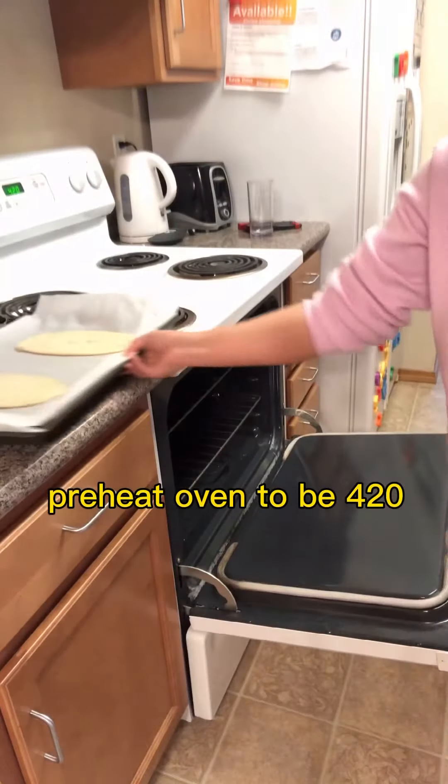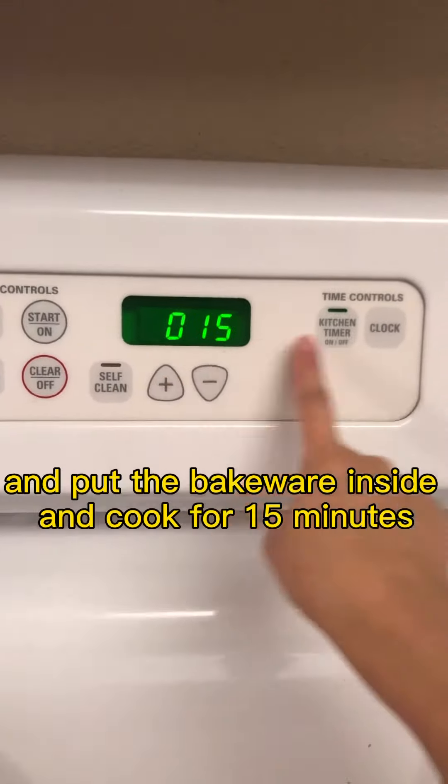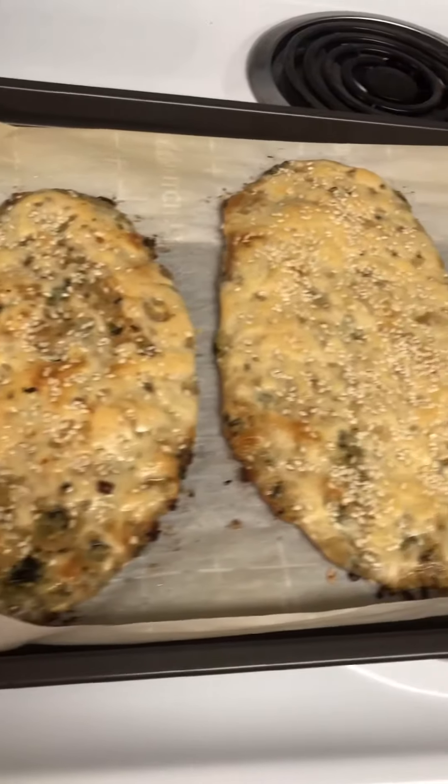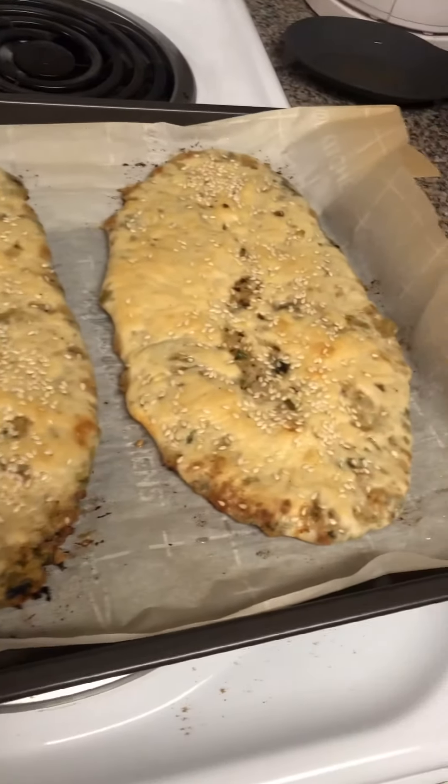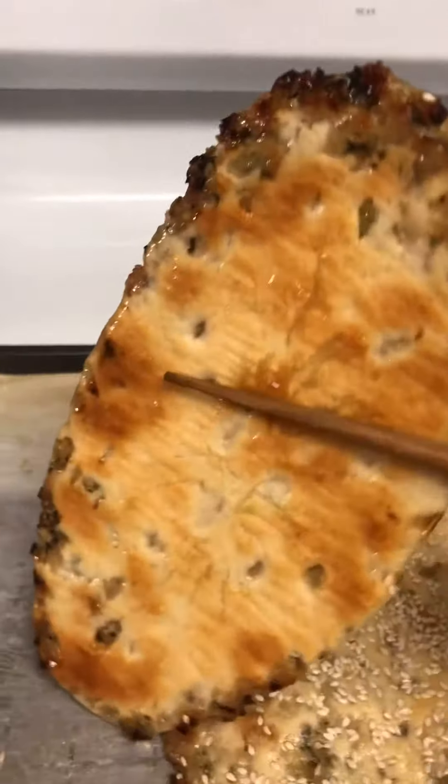Preheat the oven to 420°F, put the bakeware inside, and cook for 15 minutes. By the way, if you don't want to go to an Asian store to buy sour mustard, you can use pickled cucumber or something similar as a substitute.